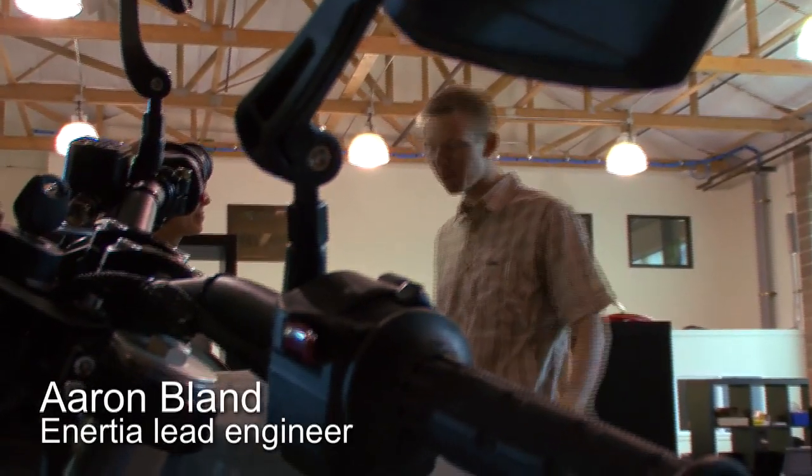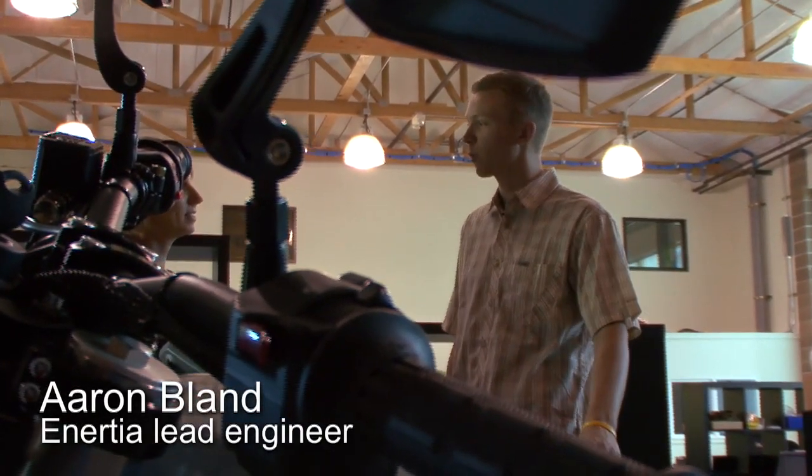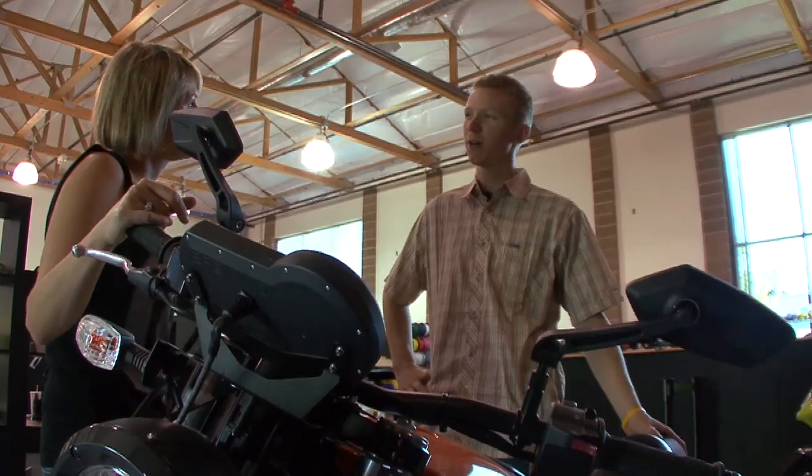The Inertia can do 55 miles an hour, you can go for 45 miles, and it takes about four hours to charge.